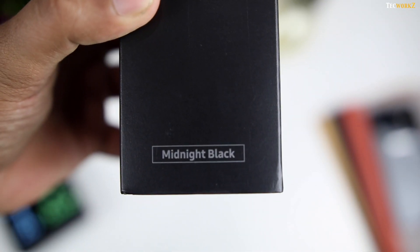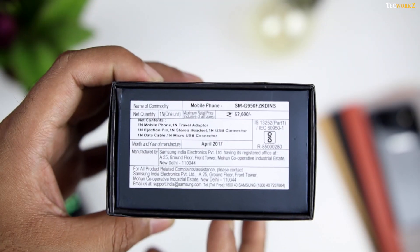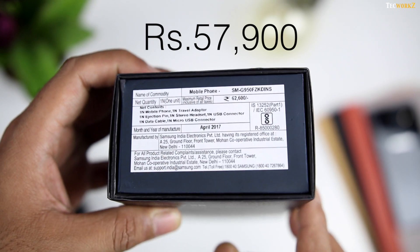This is the 64GB Midnight Black S8 and not the S8 Plus, as it felt a bit too big for me. On the box, the price is quoted at Rs. 62,600, but it's available at Rs. 57,900, which is the official price announced by Samsung.